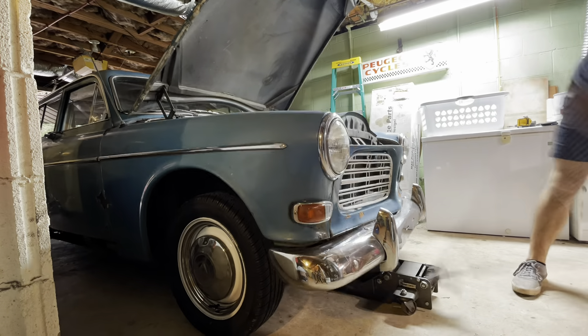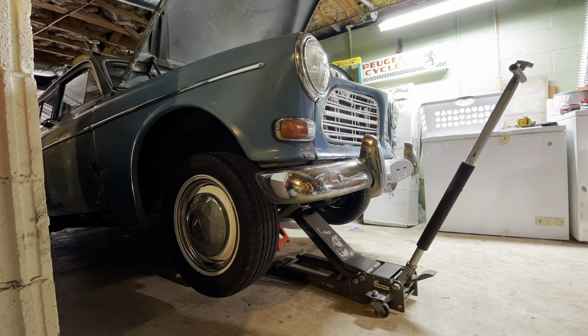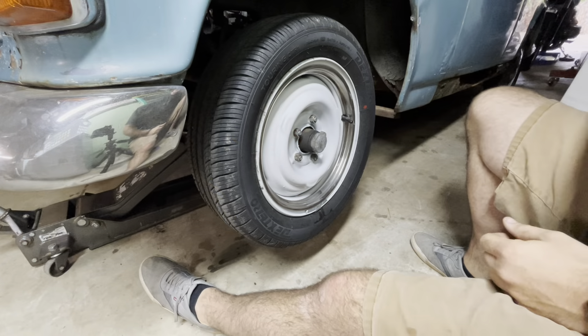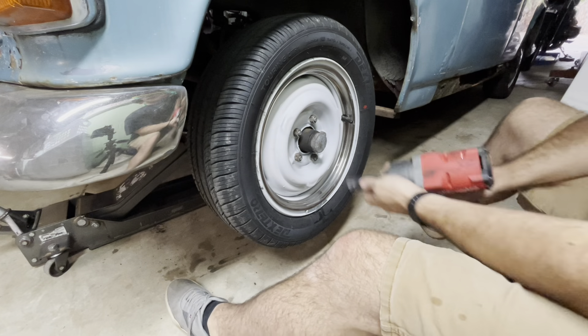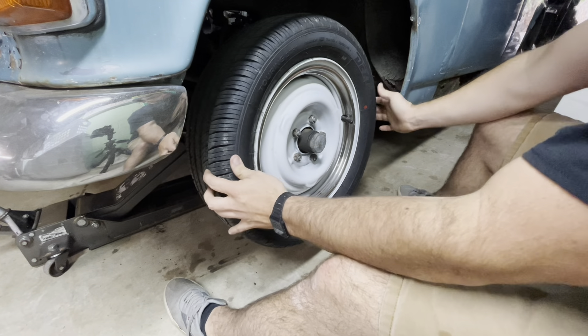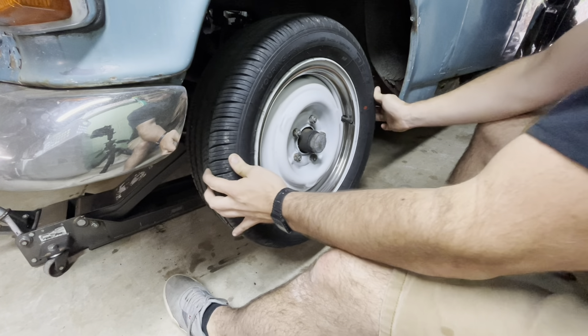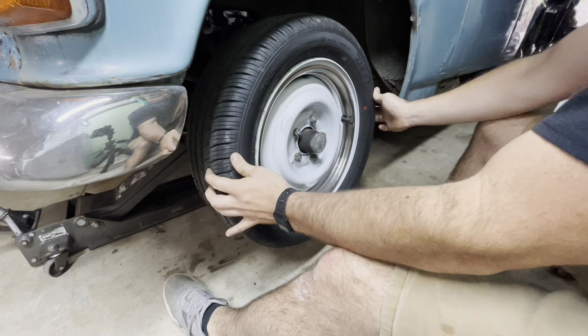Let's get it up in the air and let's get to it. First things first, the wheel has to come off. Actually, before that — this is the amount of play that we're starting with. And this is actually the good side. So that's how much slop there is.